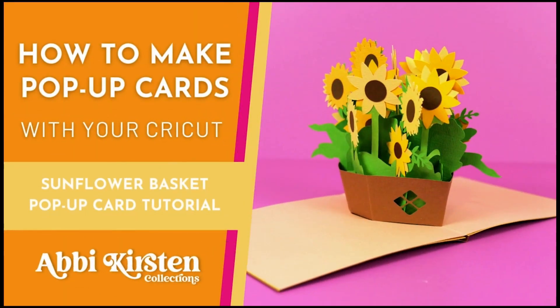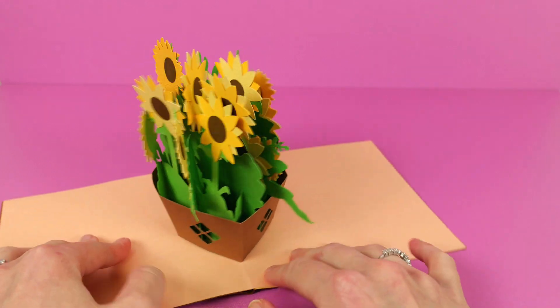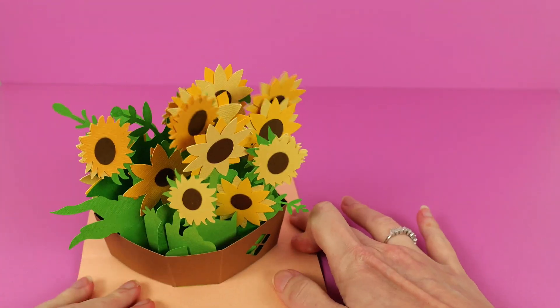Hey there, my friend. I'm Abby from Abby Kirsten Collections, and in this tutorial we're going to be making this fun sunflower basket pop-up card with our Cricut machine.